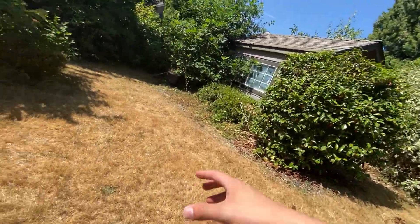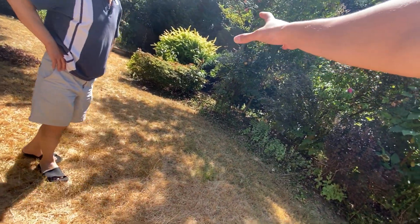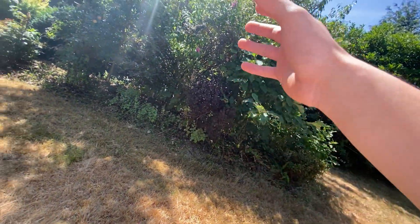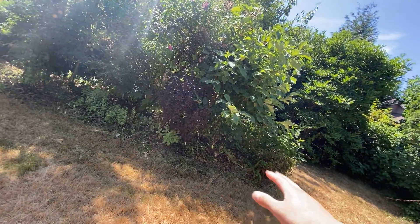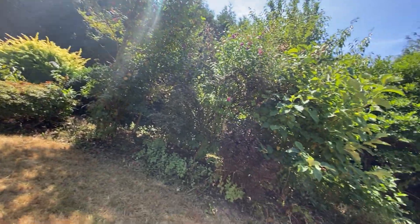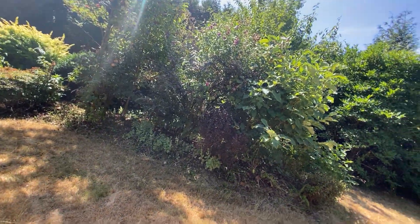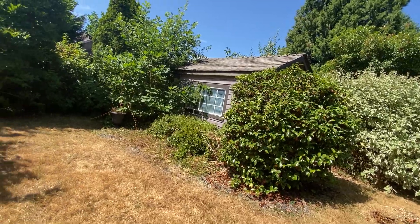Same thing here. So this middle island here — essentially you want it just completely empty and clear. Yeah, and then you want to turn it back into grass again, right? Just lawn, flat it out. Gotcha. And we're going to go ahead and transplant those two bushes in there. Yeah, and everything else just trim and shape up. Gotcha. Perfect.